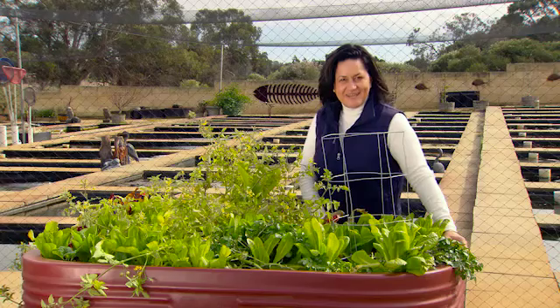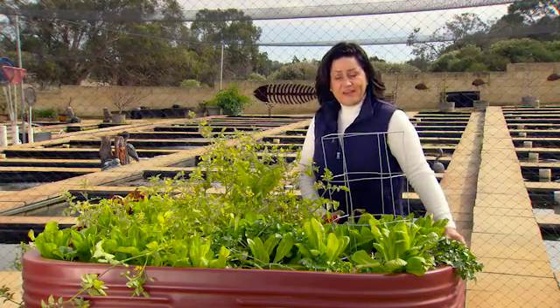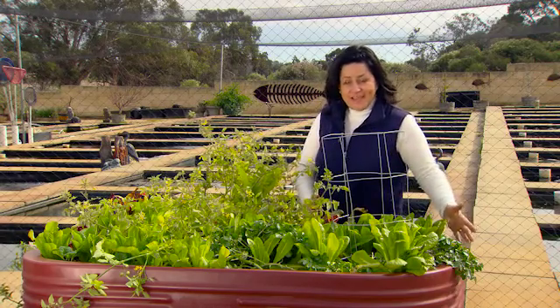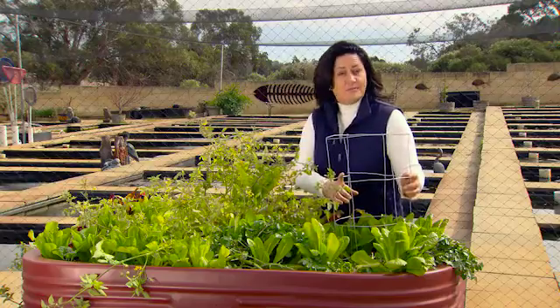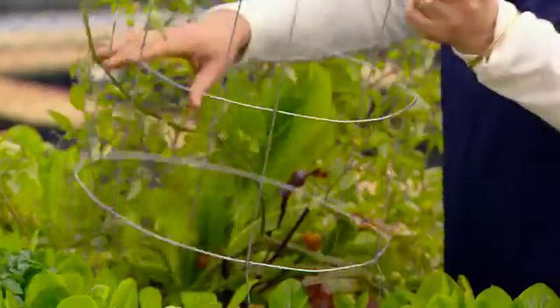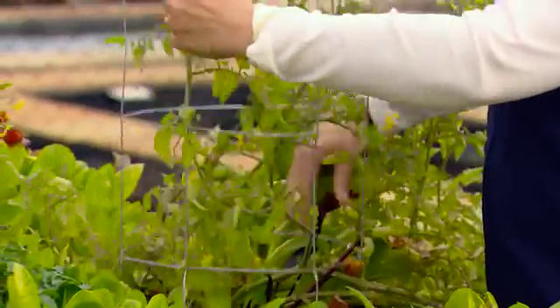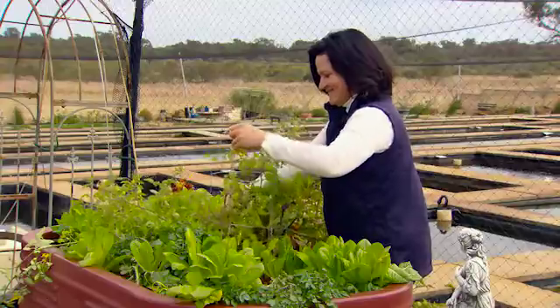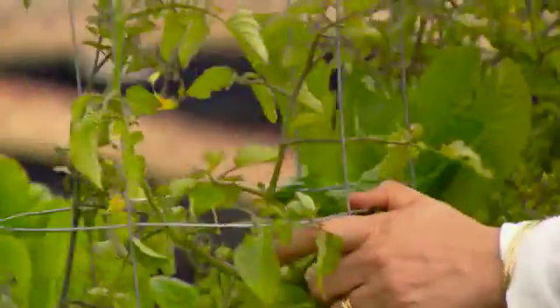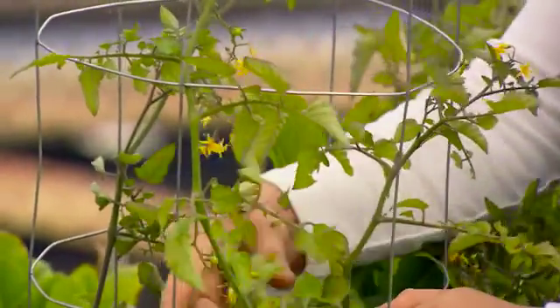Cherry tomatoes grow really well in aquaponics. You can allow them to drape down over the sides of the grow bed, or if you want to maintain more space and allow more room for other vegetables, using a wire trellis will be really helpful. There are lots of ready-made trellises available at your local hardware store, or you can make one yourself with some wire. When you pick the size and shape that suits you, pushing it down into the expanded clay will help keep it balanced, and then it's a case of training your plants up the wire.